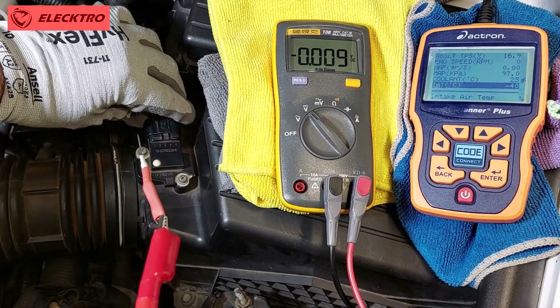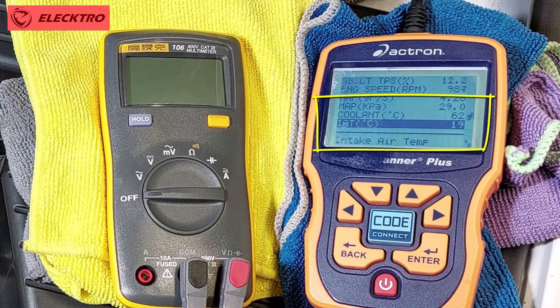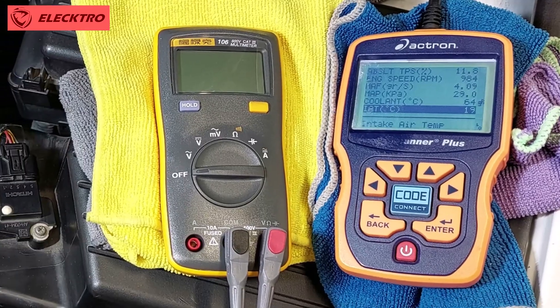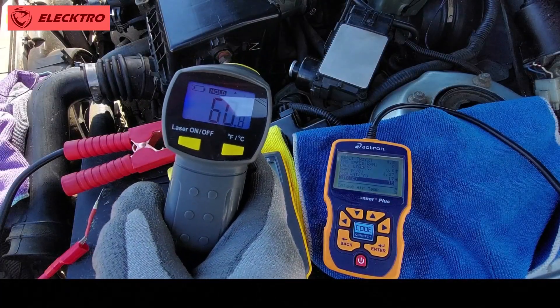Then, with the engine running, it is important to compare the values of the IAT sensor with those of the coolant temperature sensor. Both should show similar temperatures when the engine is cold, and the IAT sensor should remain stable as the engine warms up.